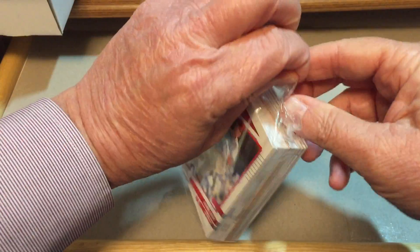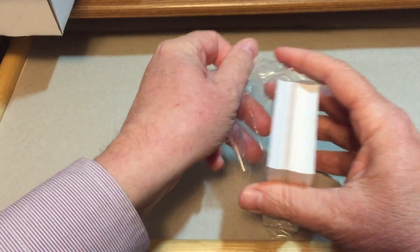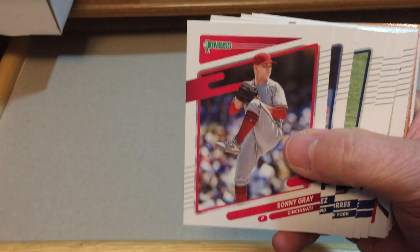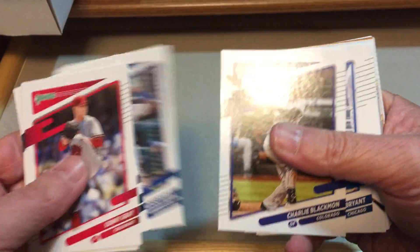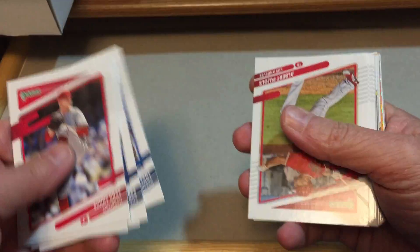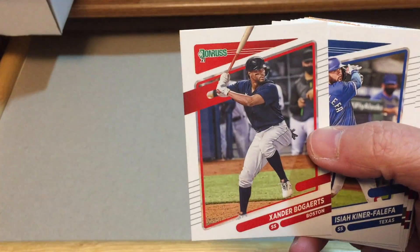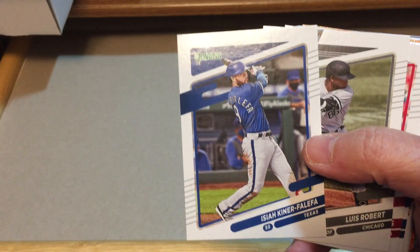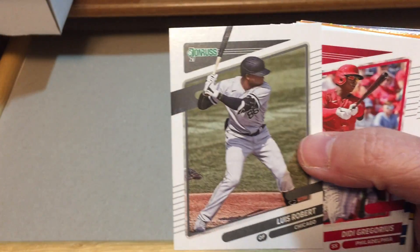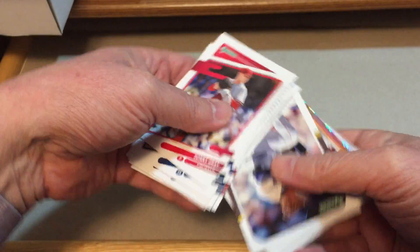I've always liked Donruss even though it doesn't have the logo, and the more I've opened the product the more I like it. Let's take a look and see what we get inside here — Sonny Gray, Jose Ramirez, Gleyber Torres, Salvador Perez, Charlie Blackmon, Kris Bryant, Albert Pujols who's winding down his career, Xander Bogaerts, and Isaiah Kiner-Falefa. I'm not too familiar with him. Luis Robert was the hot card last year, Didi Gregorius, Jeff McNeil.